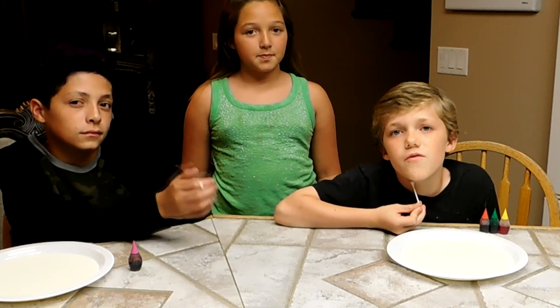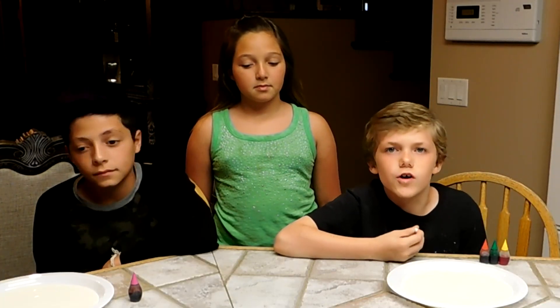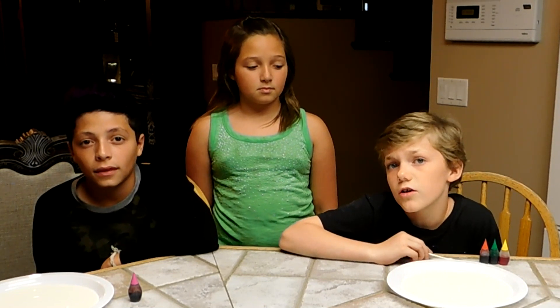Making elephant toothpaste was really fun. Now we have another one for you. Have you ever done the milk and food coloring experiment?